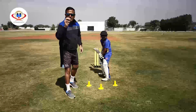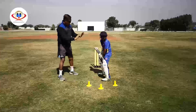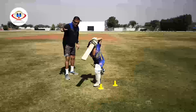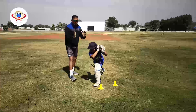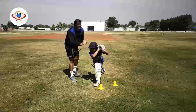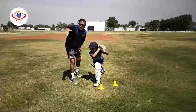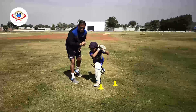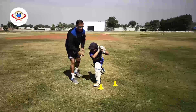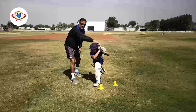Now let's have a look at the front foot drive demo. Now we can see the eyes are levelled, head is still, shoulders were rotated vertically, full face of the bat was presented at the time of impact which was right vertically under the eyes, and the bat finishes the follow through on the left shoulder for a right hander.